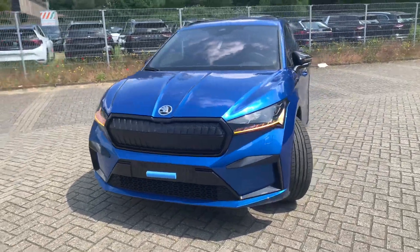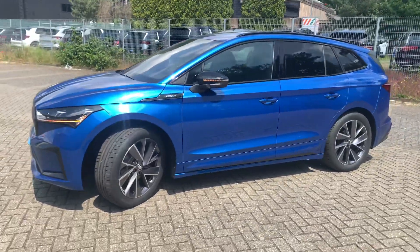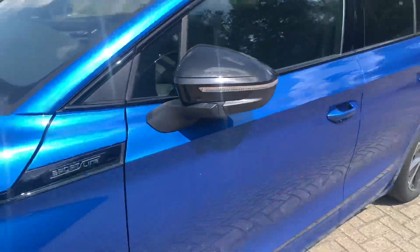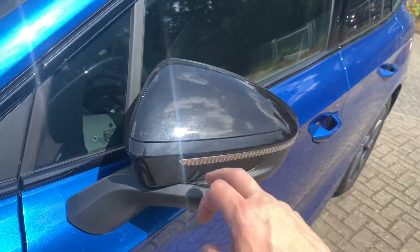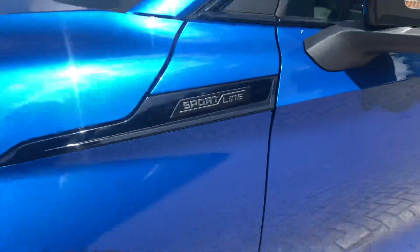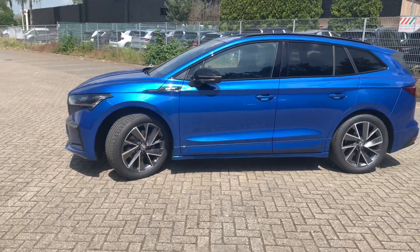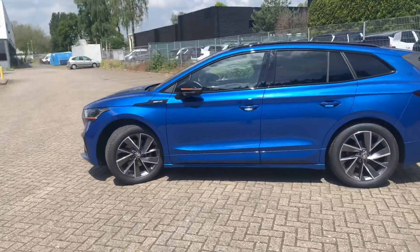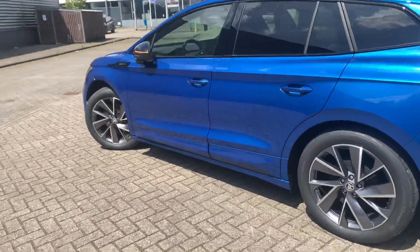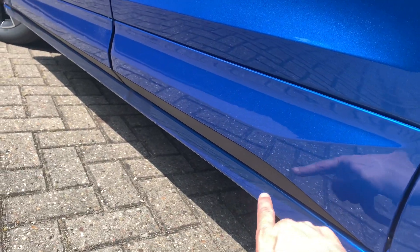If we go to the side of the car, we see the black mirrors, the black coloring — a nice detail — and also the Sportline logo on the side. Cool detail. A little bit lower on the doors, we also see the black coloring over there.